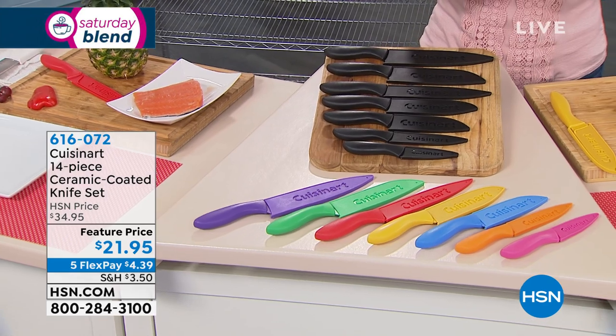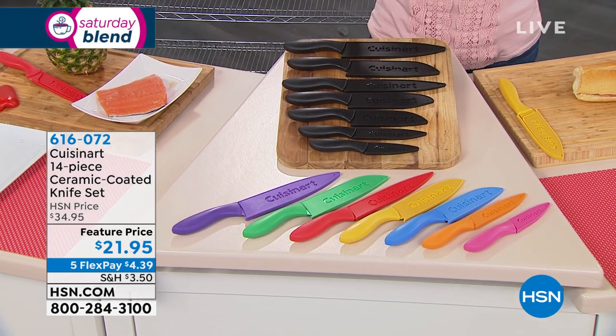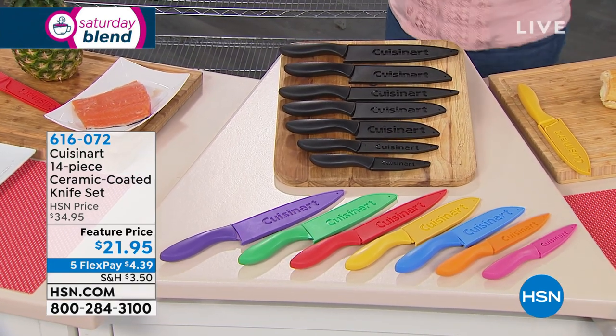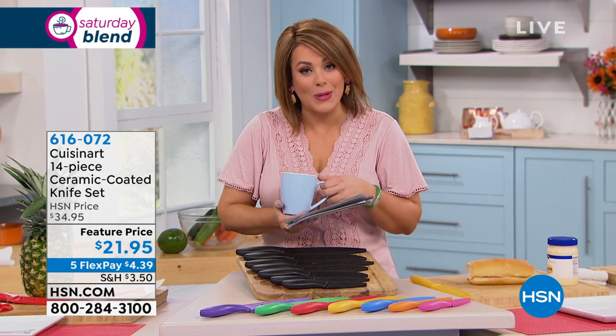It's just $21.95 today — normally a $35 value. And because of FlexPay, you can bring these home for just $4.39 on any debit or credit card.